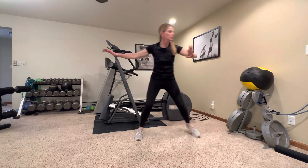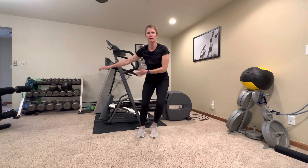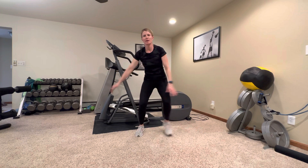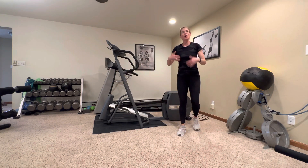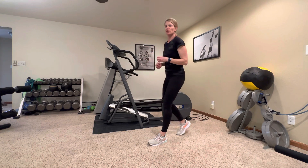We're going to go for just a few more seconds and rest. Hopefully your heart rate's up a little bit and you're feeling like you're getting a good little challenge here.